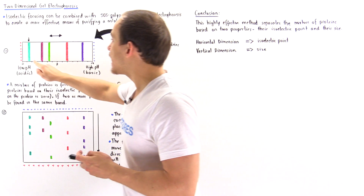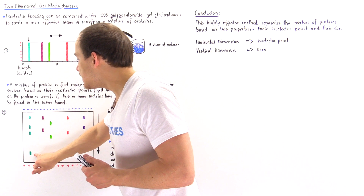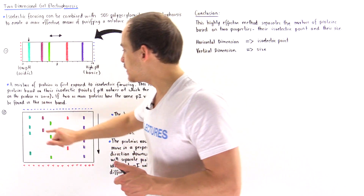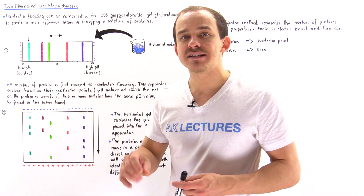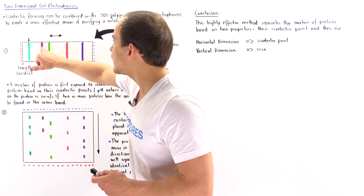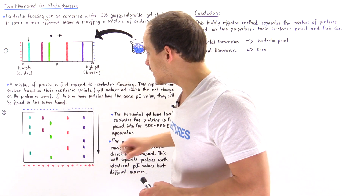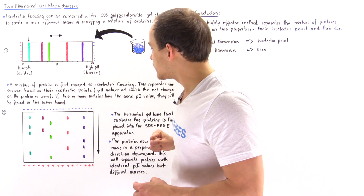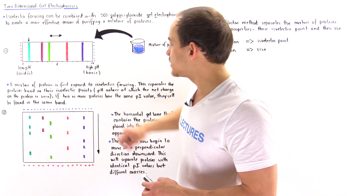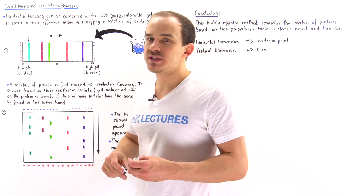Once placed into the electrophoresis setup, the proteins begin to migrate toward the positively charged end of the SDS-PAGE apparatus. If any band consists of proteins with different mass values, we can separate them along the vertical direction based on size. So in the first dimension we separate by isoelectric point, and in the second dimension by mass. For example, one band here consists of at least four different proteins, the second band at least two, the third at least three, the fourth at least three, and the fifth at least five different proteins.